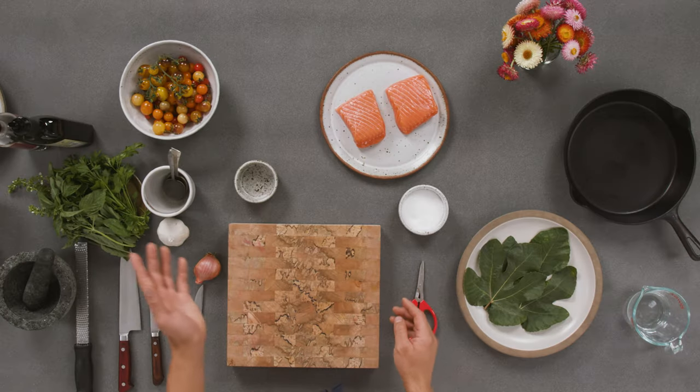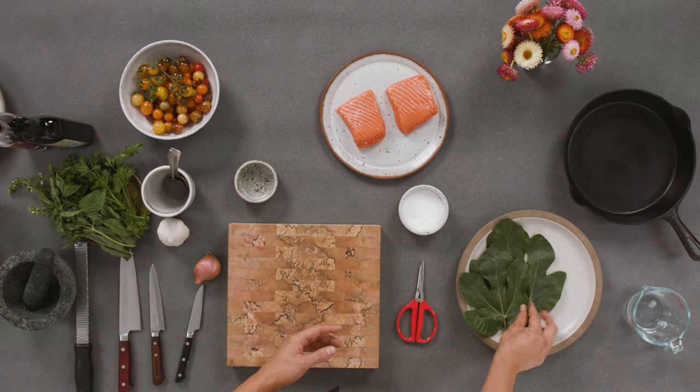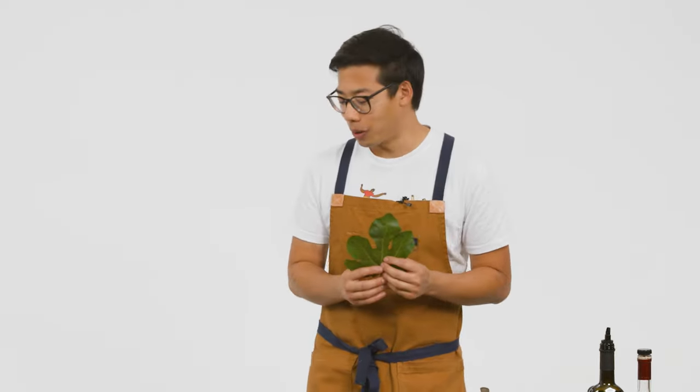We have some salt, olive oil, and these are fig leaves. It's kind of hard to find fig leaves in a store. If you live in the Bay Area, you probably have a neighbor or a fig tree in your backyard. I've knocked on strangers' doors and said, 'Hey, can I buy some fig leaves off of you?' And they're usually totally fine about it.